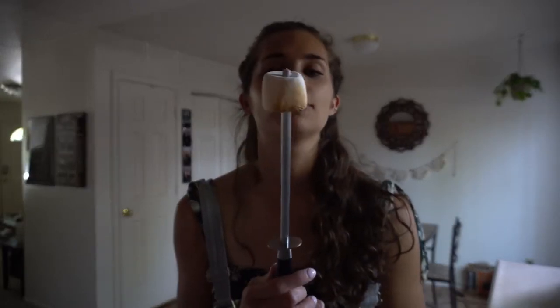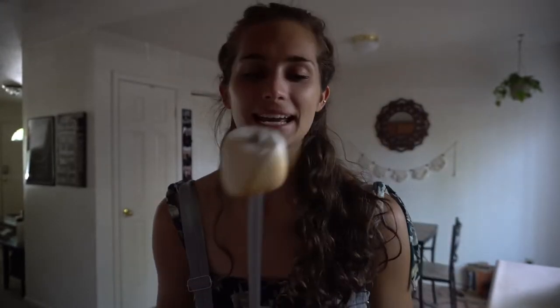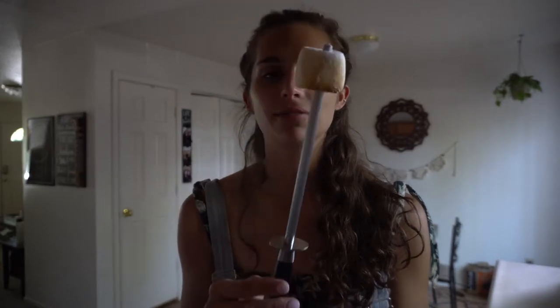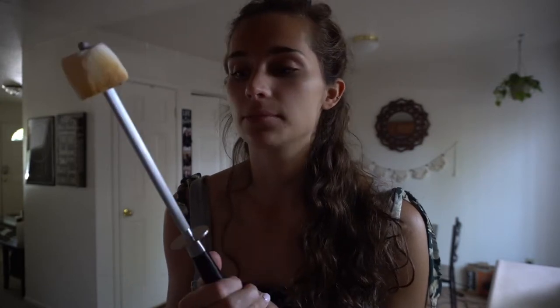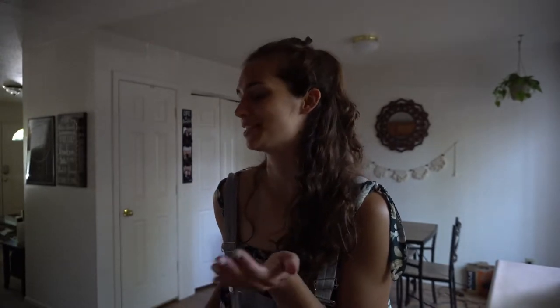Side note: who has ever roasted marshmallows over the stovetop? Because that is exactly what I'm doing right now — using this knife thing, and I have absolutely no idea what it's normally used for in cooking, but it's working great for marshmallows. I'll be getting ready soon for a family birthday dinner coming up in about an hour and a half, and I'm really excited for our future puppy — just gotta wait and see.